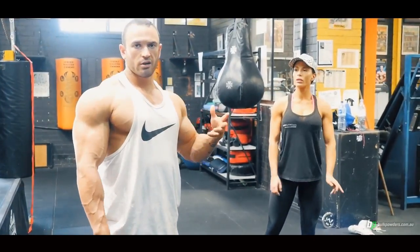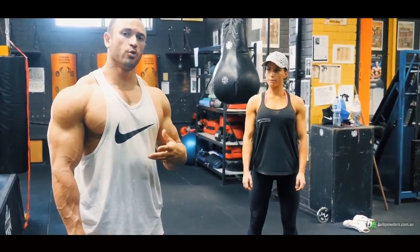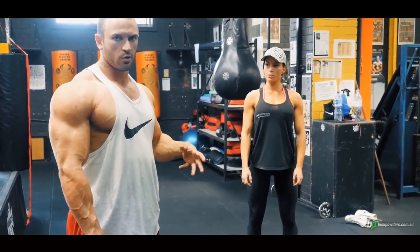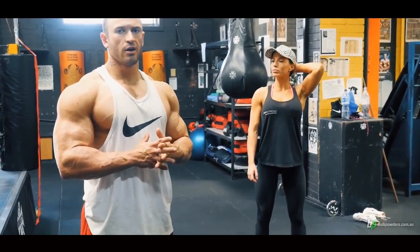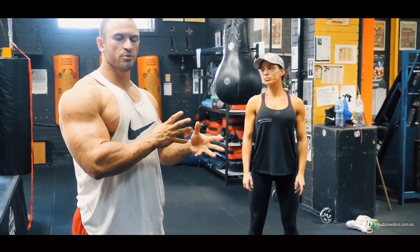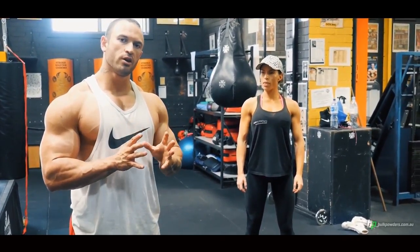That's the second part of Julia's posing routine — she needs to do what they call quarter turns. As Julia's in bikini, what the judges are looking for is a nice, tight, tapered waist. We don't want to see too much muscular development with bikini either, not too much separation through her legs — just a nice-shaped body, nice-shaped glutes, and maybe a little bit of shape through her shoulders, but not too much. We don't want to see too much separation.